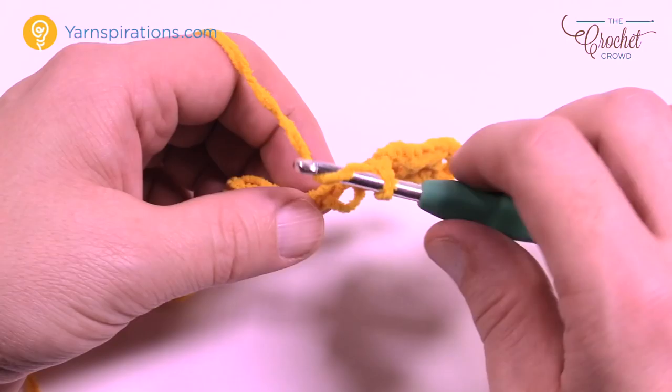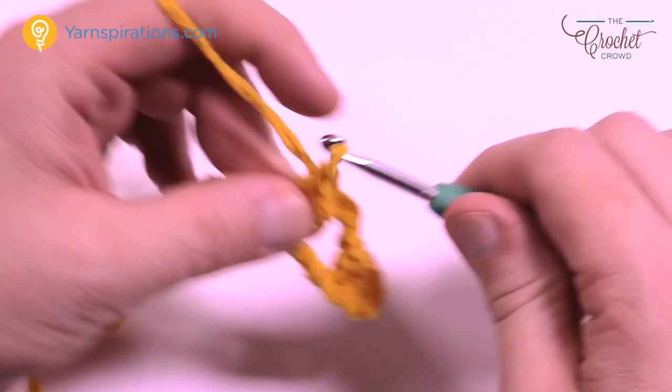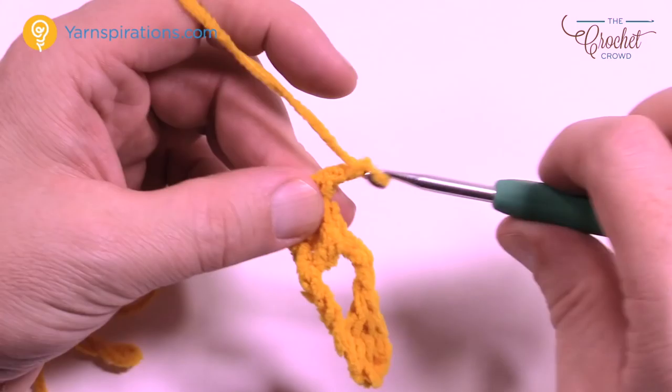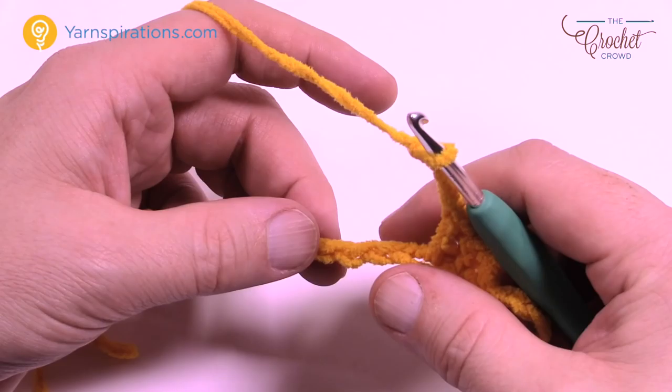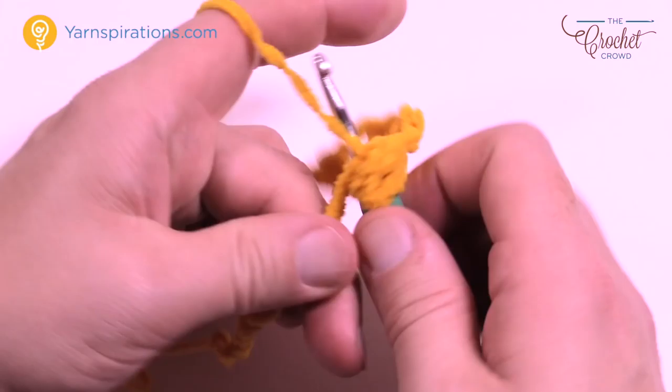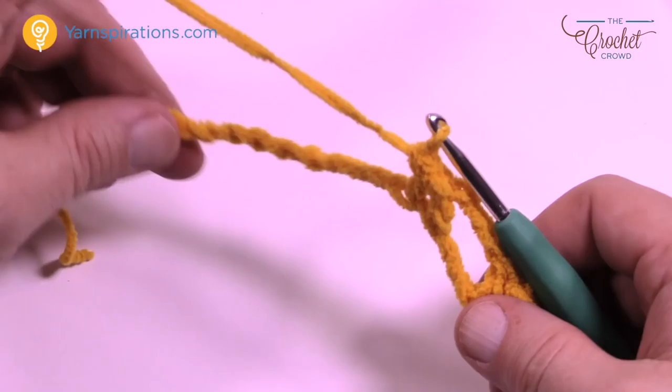Jump over and then double crochet the next two chains as well. It's nice and fluffy so it really hides errors — not saying you're going to make any, just saying if you did you could probably fake it. Continue doing that same thing going all the way across your chain — chain three, skip three chains, go to the fourth, three double crochets in a row, then chain three and repeat all the way across. Let me just meet you at the end of this row and I'll see you there in just a moment.